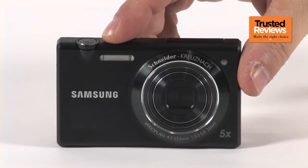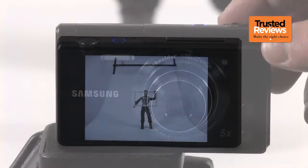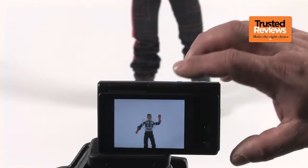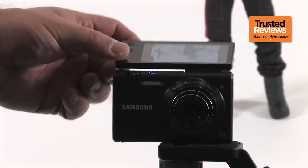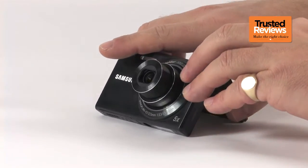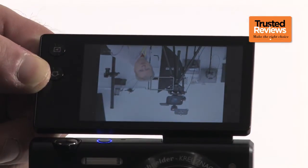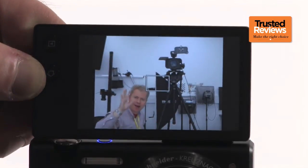Employing a 16.2-megapixel sensor alongside a Schneider 5x optical zoom that offers a focal range of between 26mm and 130mm in 35mm terms, the MV800 also benefits from a 3-inch 288K dot TFT screen that opens up 180 degrees from the body. This built-in flexibility allows you to stand the camera up at an angle as well as helping out when composing self-portraits or setting up group portraits with the photographer in them. The built-in gyroscope will even ensure that the image is always displayed the right way up.